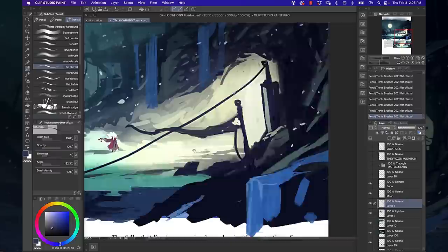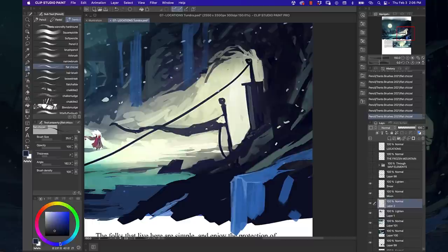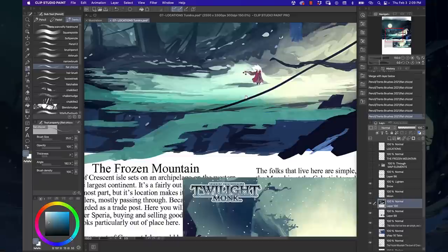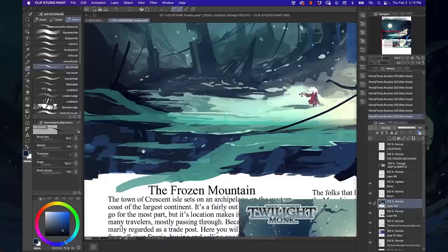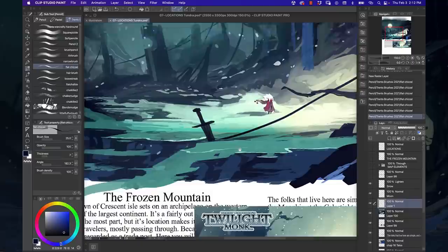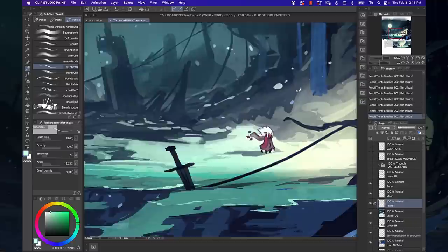One thing that kept throwing me off is that I'm used to Photoshop's zooming where you hold the Z key and drag left or right on the canvas — that does not work here. The default zoom quick keys in Clip Studio Paint are Command+Plus and Command+Minus to zoom in and out. That took a little getting used to, like the first time driving a new car where the clutch is a little tight or the gas is a little sharp.